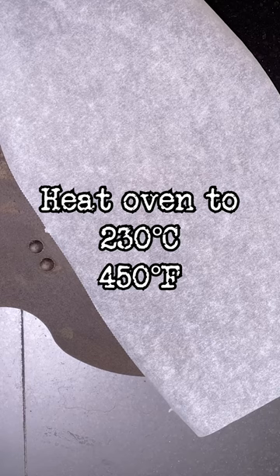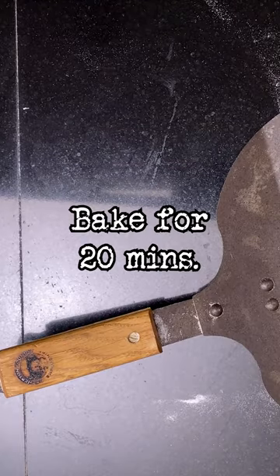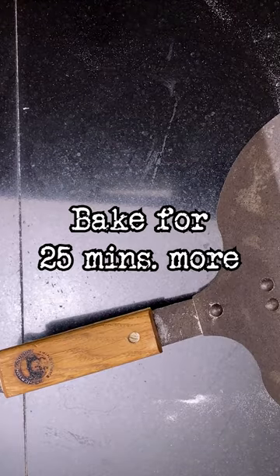Heat the oven to 450 degrees. Grab a loaf from the fridge, dust it, flip it, score it, and then bake it. Put it inside the Dutch oven and bake for 20 minutes. Then remove the lid and bake for 25 minutes more.